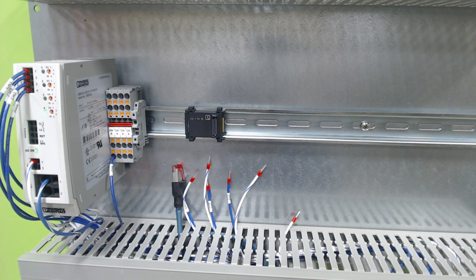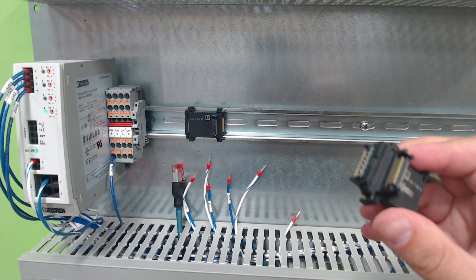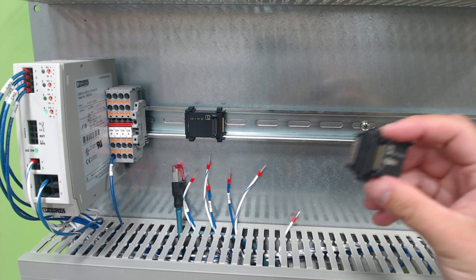Now that we have the PLC off the backplate, I can show you how to install I/O. We have two different types of I/O: we have a smart element I/O and we have regular I/O that also features a base connector.